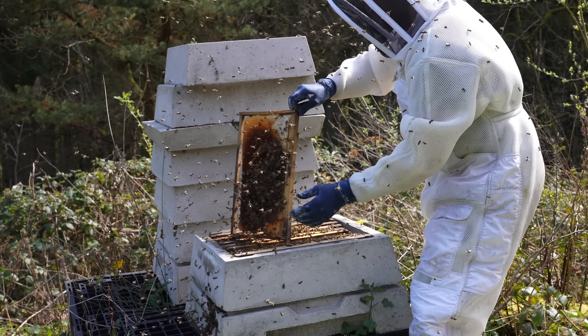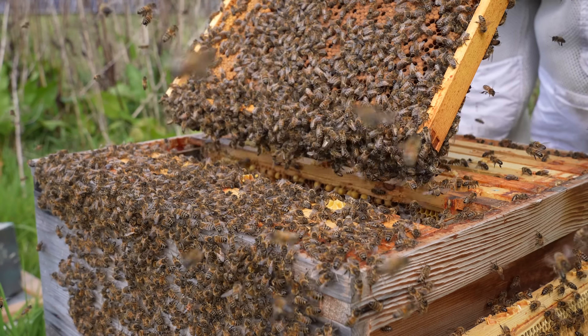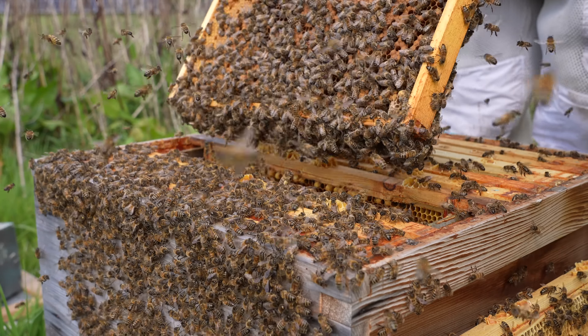You know me, I'm always happy to hold my hands up when something goes wrong, show it to everyone on YouTube, let you learn from it. And you know what? Sometimes it's when things go wrong that you learn a little bit about your bees.